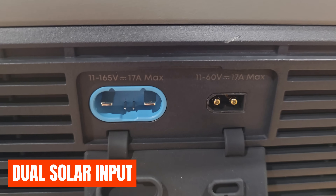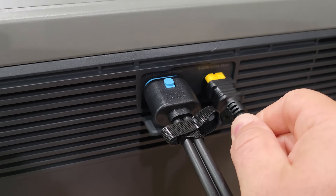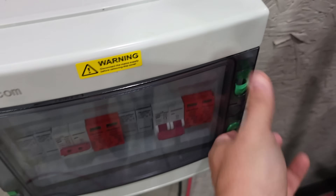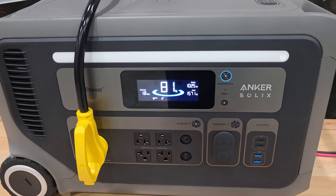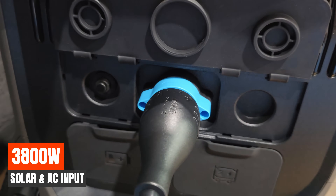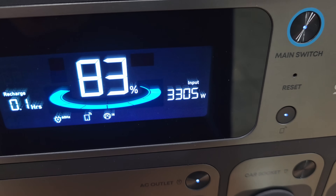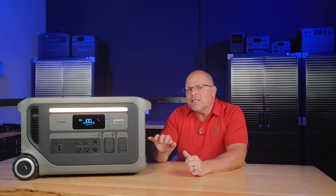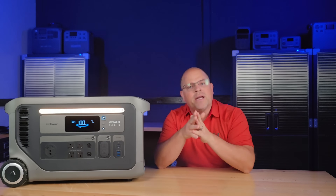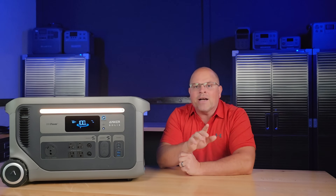Here's the real kicker: dual solar inputs that support a massive 2400 watts of solar — on the low side, 60 volts at 800 watts max, and on the high side, 165 volts at 1600 watts max. During testing I got close to maxing this out, which is rare in a portable power station. If you combine solar and AC charging, you can bump this up to 3800 watts of input and get a complete charge in as little as 45 minutes. One limitation: this isn't designed for the standard 12-volt car socket — there's no built-in limiter. For vehicle charging, I'd recommend the alternator charger, which Anker Solex has coming soon in their lineup.